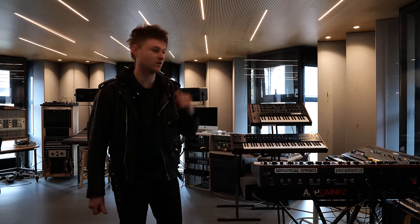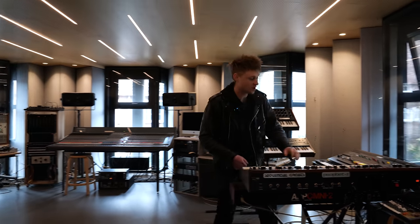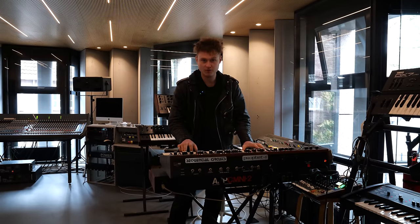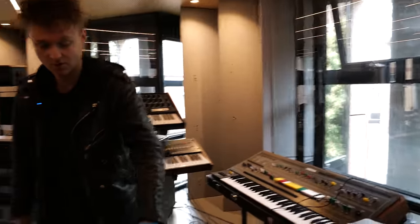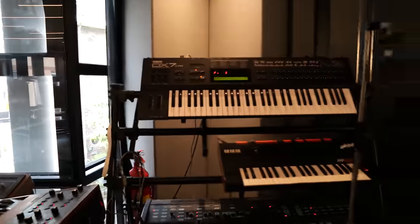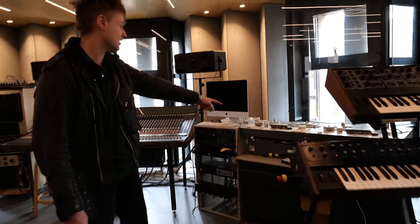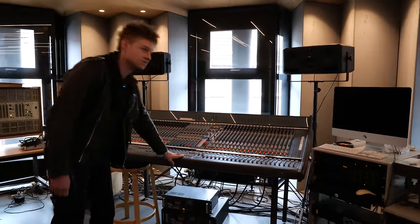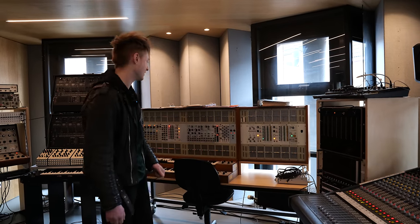We're currently in Studio 2 at William Faye, and there's a bunch of synthesizers here. You may recognize a whole load of them: Prophet 5, CS60, ARP Omni 2 — just a bunch of classics. Then you go around past the tape recording setup and an amazing lovely mixer. Some equipment with a lot of history that we've been speaking about. It's really cool.